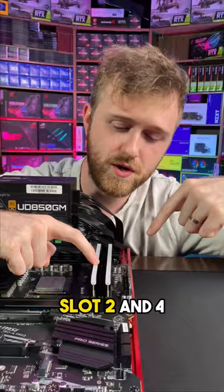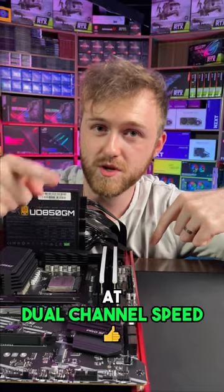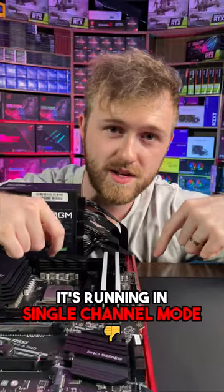The RAM sticks are in slot 2 and 4, and most motherboards require this so that the RAM runs at dual channel speed. If not, it's running in single channel mode.